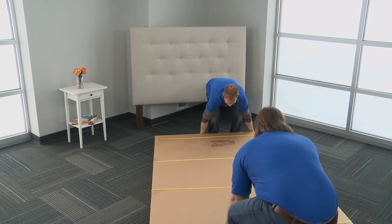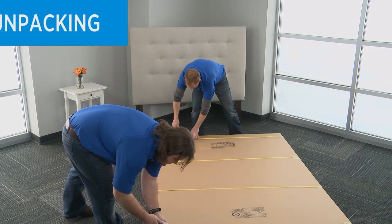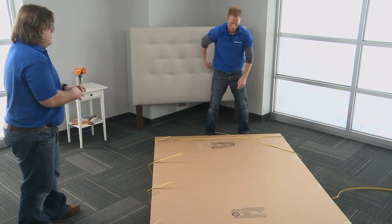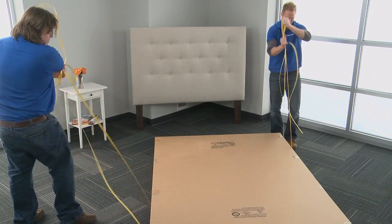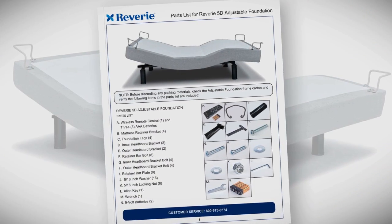Lay the box flat. To avoid damage to the adjustable foundation, always open the box while the foundation is laying flat on the floor. Remove all tape and binding straps from the box. Before discarding any packing materials, check the box and verify that there are no parts remaining. You will find everything you need inside the box to set up the adjustable foundation. Refer to the owner's manual included in the box for a complete list of parts.